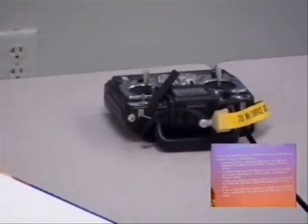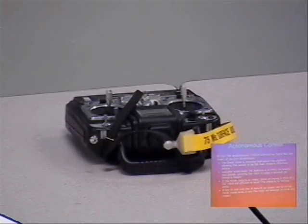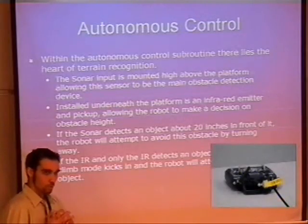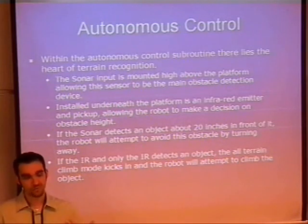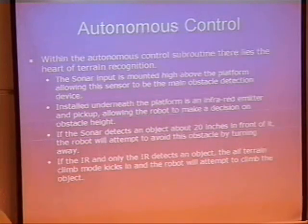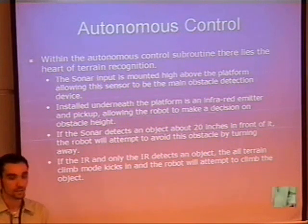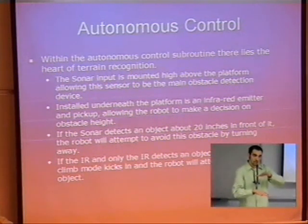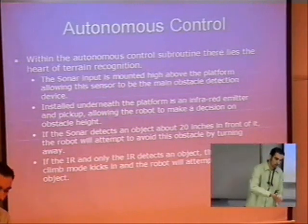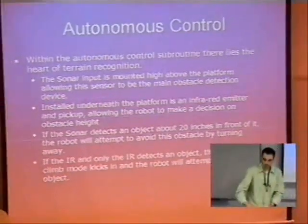I'd like to talk about the autonomous control within the robot. The robot is designed to interpret its terrain condition using two different sensors. There's one main sensor, which is the sonar, that interprets large obstacles like a wall or something big above it. And there's infrared located underneath the chassis that can identify, say, a rock that's just high enough that the robot can crawl over.